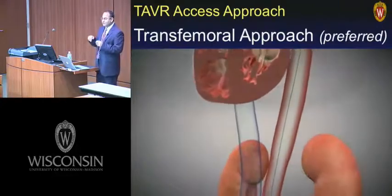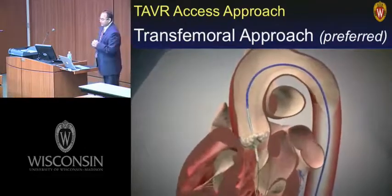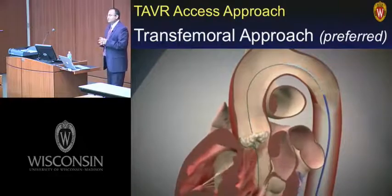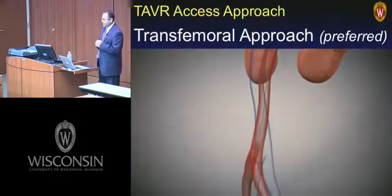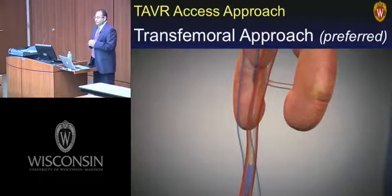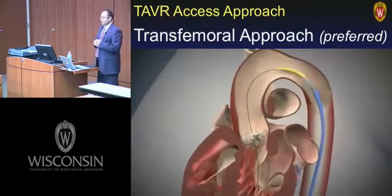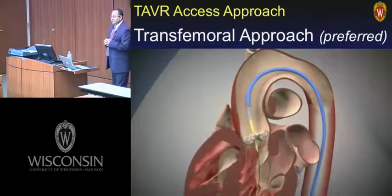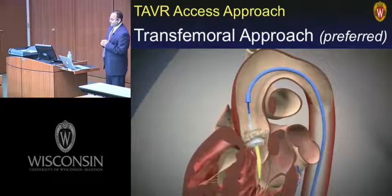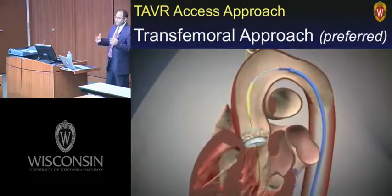It's performed at our institution by percutaneous puncture. The first task is to get a wire across the aortic valve, then over that wire we put in a balloon catheter just to make space for the next device — balloon aortic valvuloplasty. The heart is essentially in standstill due to rapid pacing between 160 and 200 beats per minute to create low pulsatility. Then the Sapien sheath is advanced into the descending aorta, and the Sapien delivery system is advanced over the stiff guide wire into the annulus position. Rapid pacing is again commenced and the valve is deployed. The balloon is deflated and everything comes out.